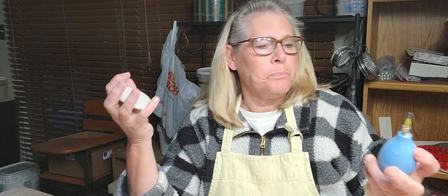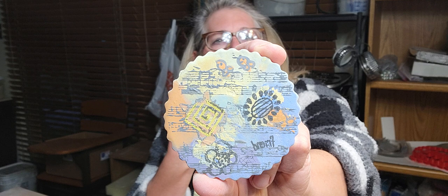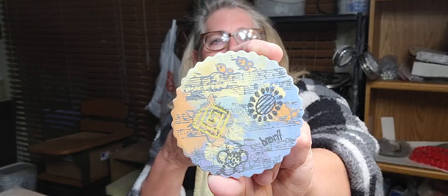Some of my favorite bowls are the ones I do with finger painting and then draw on - kind of graffiti, I call them doodle bowls. This is a conglomeration of doodle bowls, graffiti, and monoprinting. I've seen a lot of people do monoprinting - potters doing graffiti work where their pots tell a story.